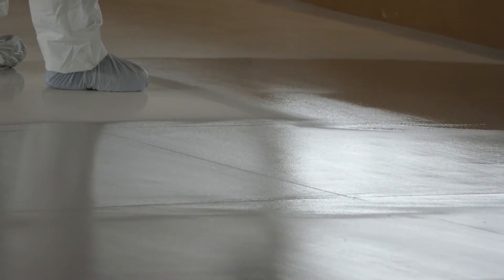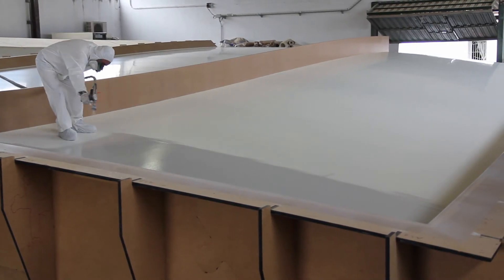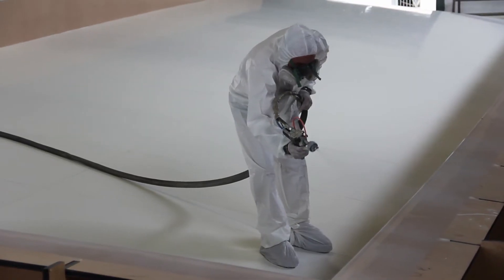Next step in the process was the application of a gel coat. This coating layer together with a skin coat will prevent any possible air leaks on the one-off mold during the infusion process.